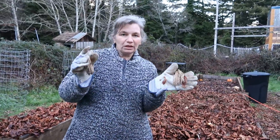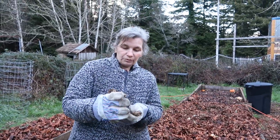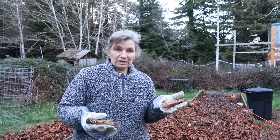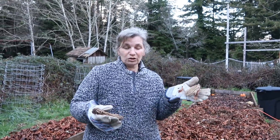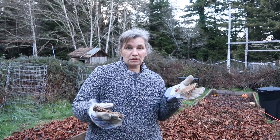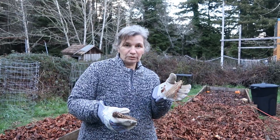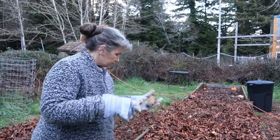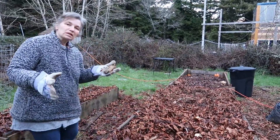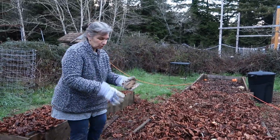Today I'm going to put in some asparagus crowns. You can plant asparagus by seed or crown, but it'll take an extra year or two to produce edible spears. These are one-year-old crowns that I just bought downtown, and they need to be planted about six to eight inches deep, then I'm going to put a couple inches of soil on top.